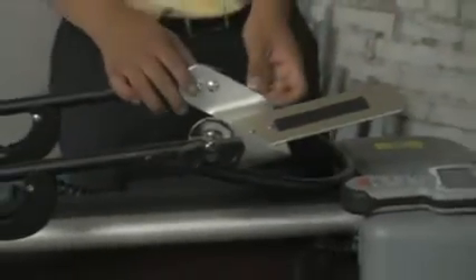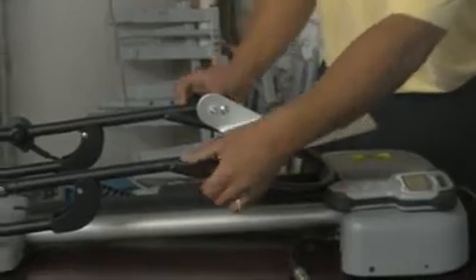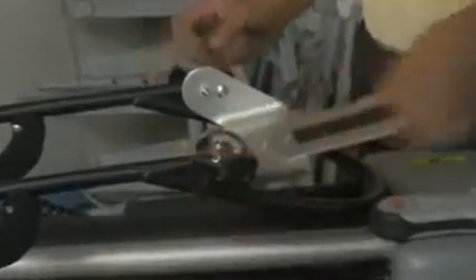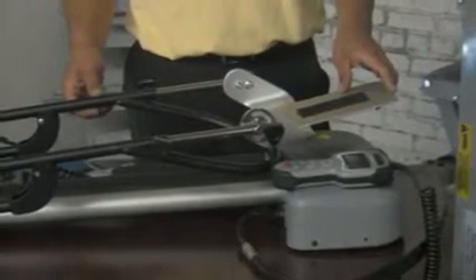For calf length adjustments, you have adjustment knobs here that you would want to loosen to be able to adjust your foot plate for your calf length measurement. Your calf length can range from 10 inches all the way up to 23.5 inches.